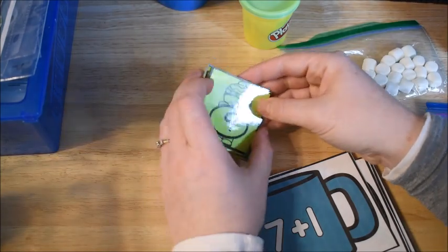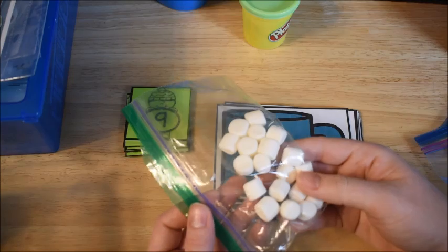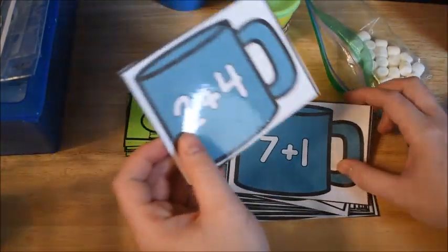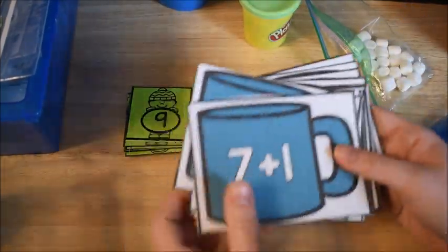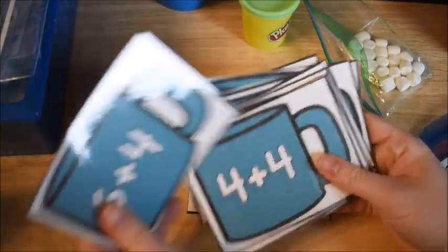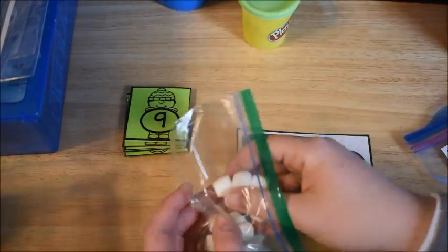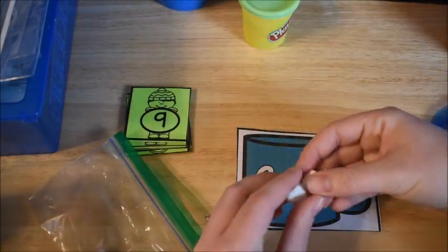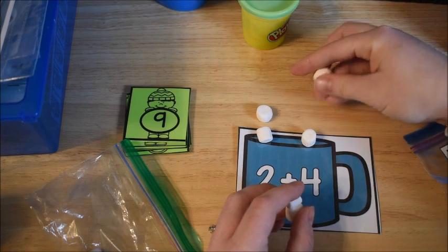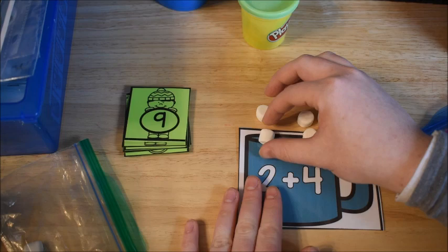This one is the Hot Cocoa Edition. Our theme is winter and Christmas right now since it is December. For this one you just need some marshmallows. They take a card — you can see the different cocoa mugs have different problems on them. They use their marshmallows to count out the amount: 1, 2, plus 4 — 1, 2, 3, 4. Equals, and then they count them all together: 1, 2, 3, 4, 5, 6.